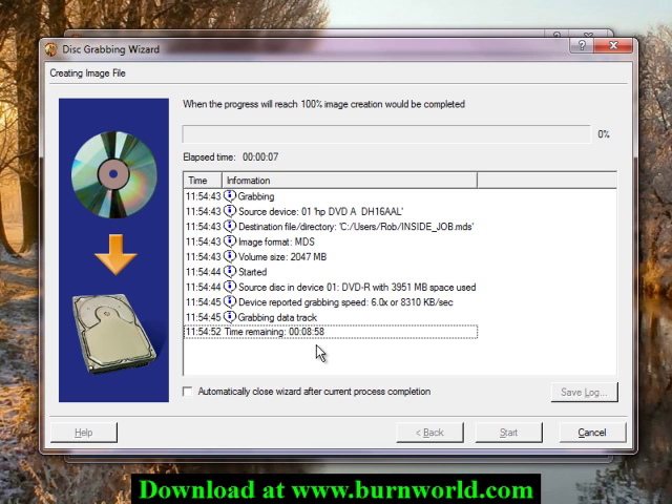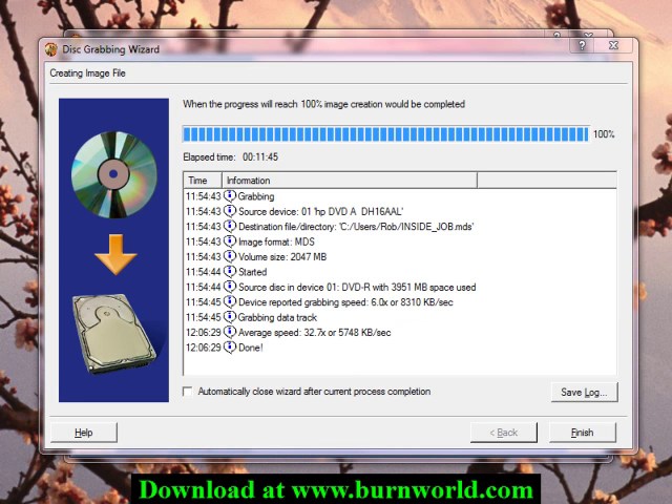This is going to take approximately nine minutes to read. I'll go ahead and pause the video and come back once it's done to show you the next step. Once the job is done, just take note of where the project was saved to, and click finish.